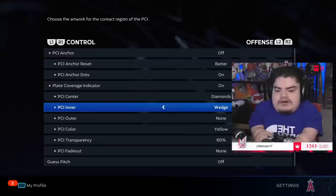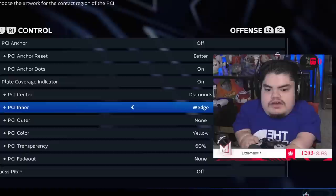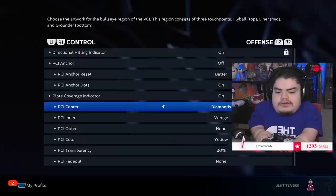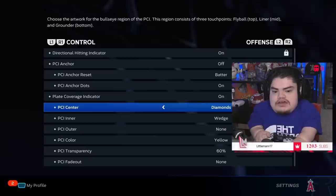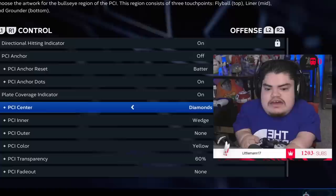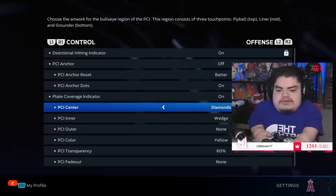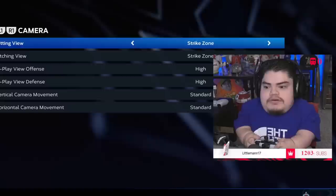For PCI shape, I use diamonds wedge, nothing on the outer, keep it yellow, basic old school, opacity at 60 — I found 70 was too bright, 60 is the sweet spot for my monitor. I don't change PCIs too often, but when I struggle I'll flip to just the wedge without the diamonds. As for the bat PCI — I do not like it. When I spin my PCI in a circle while hitting, it doesn't track in a straight circle, and it blocks my view of the ball.